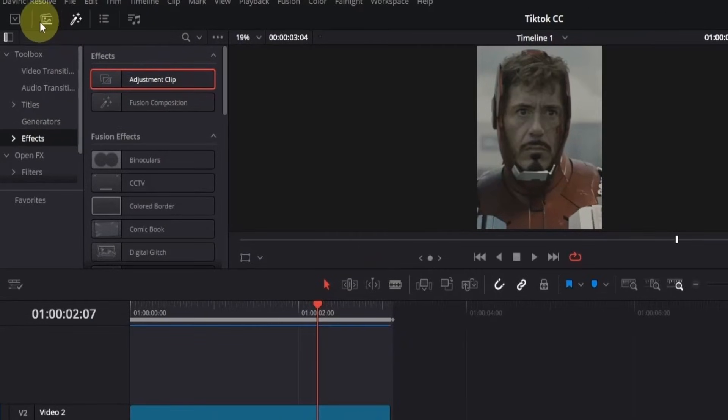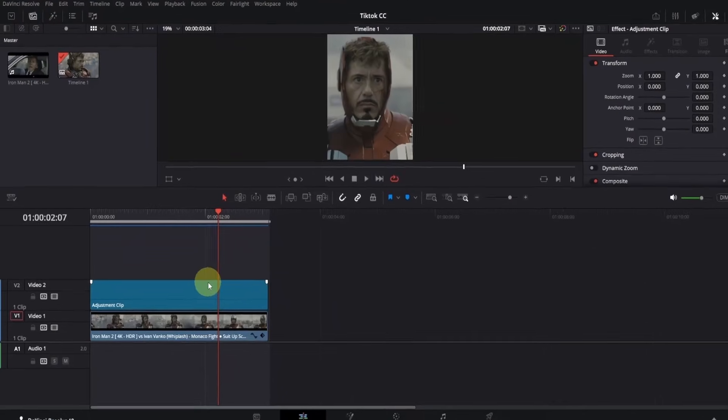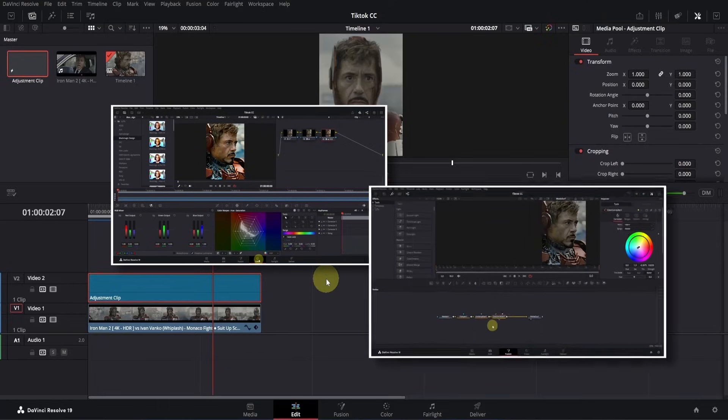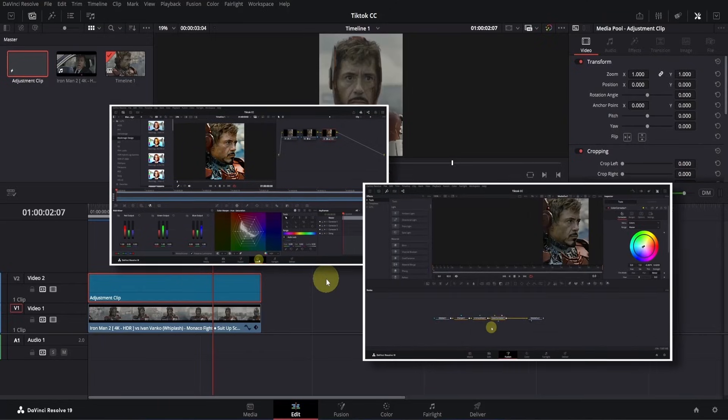The reason we're using an adjustment clip is that it affects every other clip beneath it, so we don't need to apply the same effect repeatedly. This will save us a lot of time. Now switch to Media Pool by clicking on this icon and drag the adjustment clip into it. This way, whenever we need a new adjustment clip, we can simply drag it from here. For this color correction, we'll be using the color page along with the fusion page to achieve the quality we want.